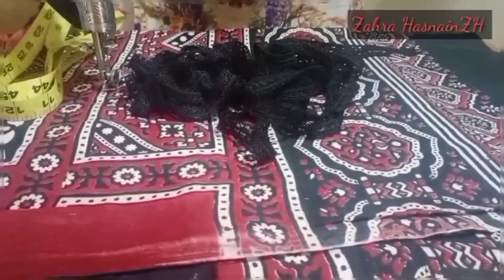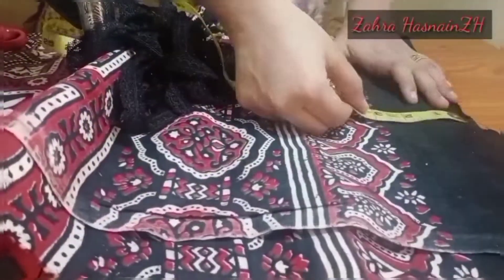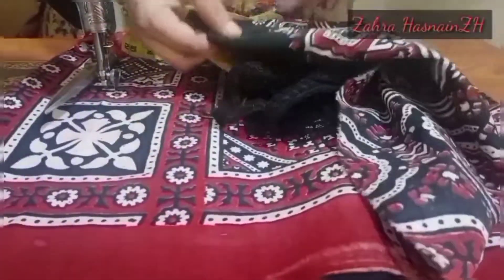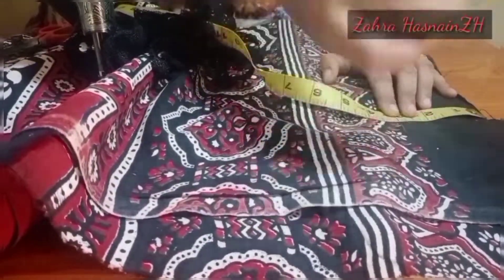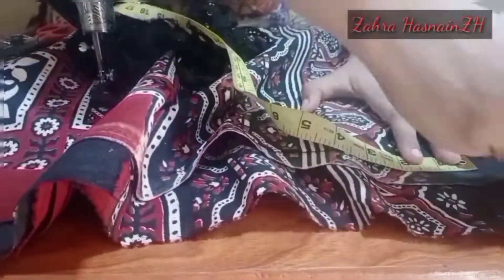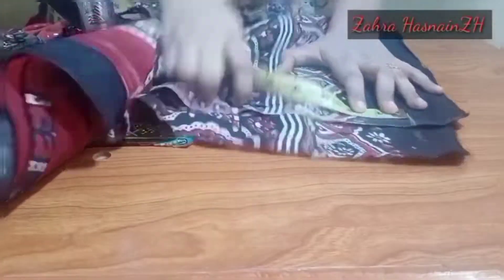Assalamualaikum everyone, this is Zahra Hasnan and I am back with another traditional tutorial. Mujhe ajrak personally bhoht pasand hai, and of course pasand honi bhi chahiye because we have a Pakistani workforce for us and it can be beautiful for us in the same way, but I need to modify it.